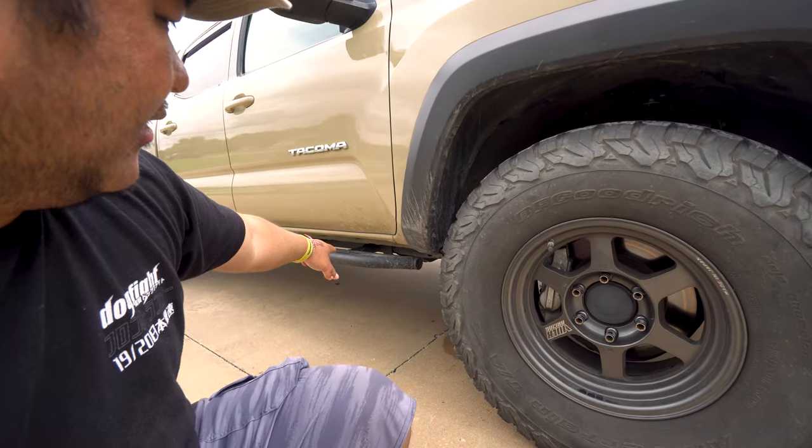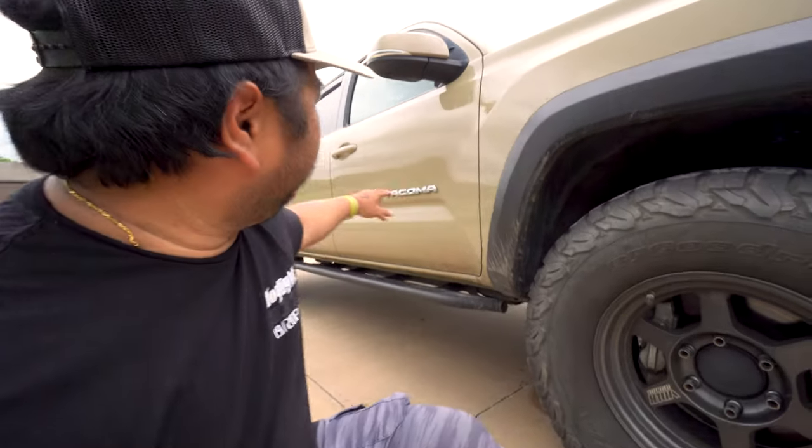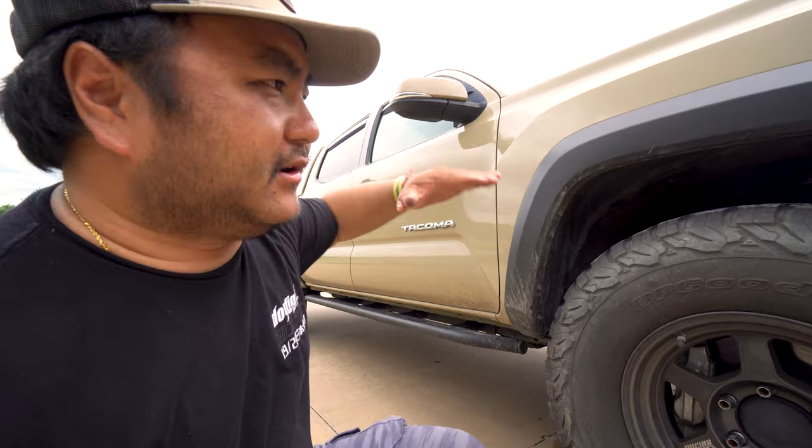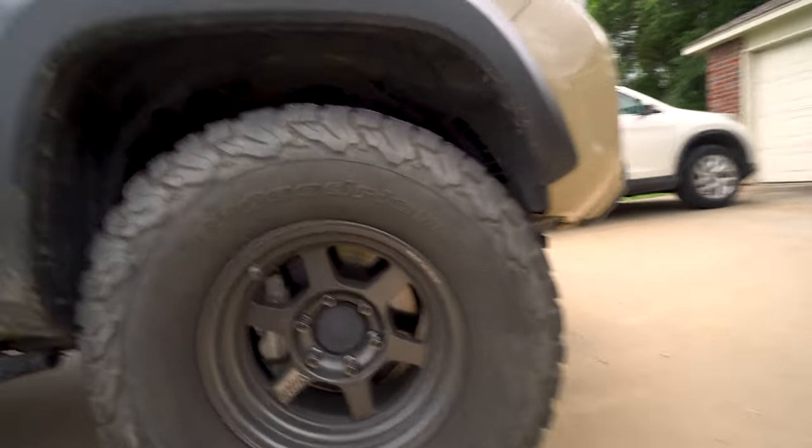This is 100% stock TRD suspension and it's now settled. We've got the RW sliders on it — they weigh about 150 pounds — and it's still compatible with that even though it's weighted down. Even with the cap on the back, the 285s still work fine.